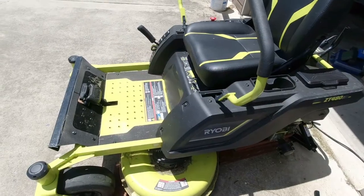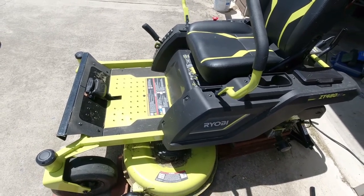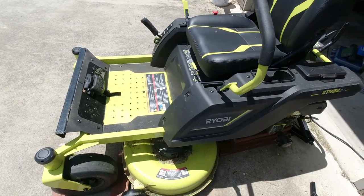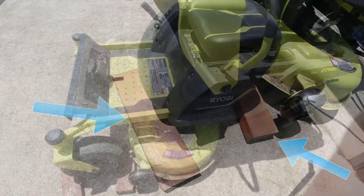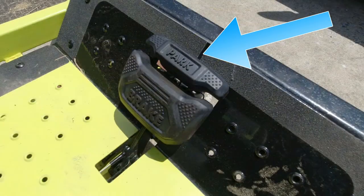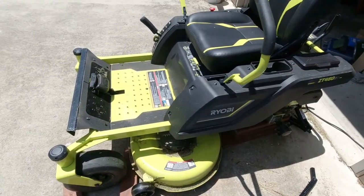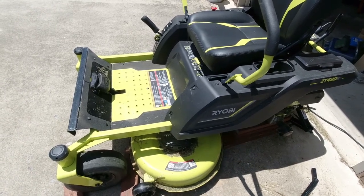If you do decide to take the tire off, be smart about it — put braces underneath the axle so that whatever you used to jack the thing up doesn't slip out. Also make sure you have some blocks underneath the wheels and of course put your parking brake on. Be safe about it, because if you're not smart about it you could end up crushing your hands or your feet and spend the night in the hospital.